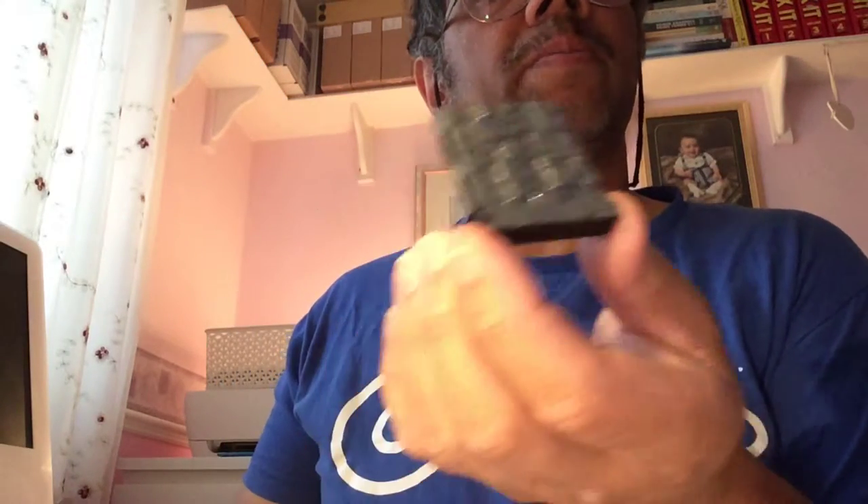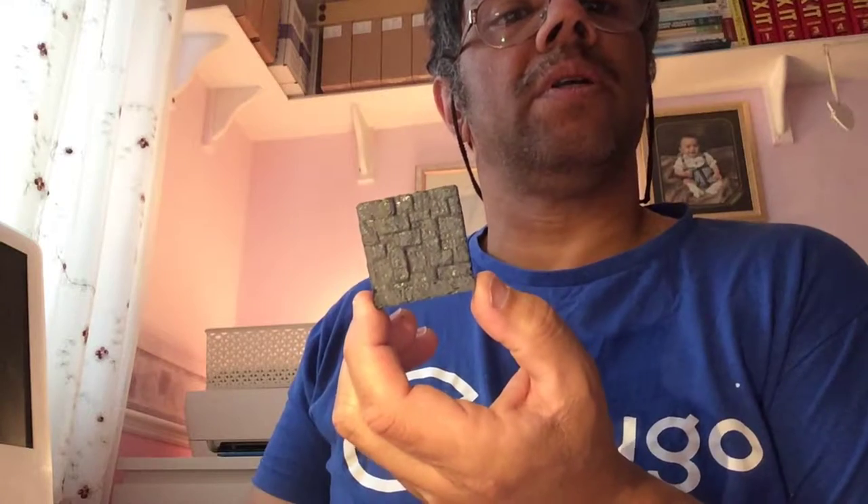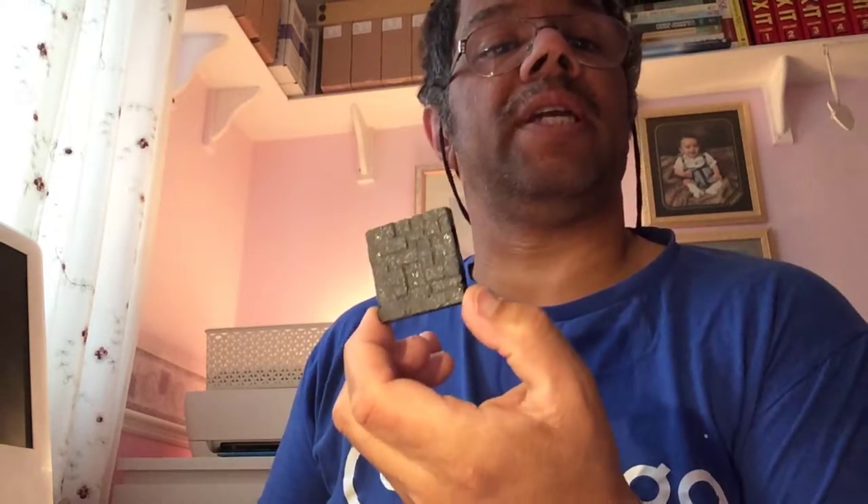And there we are — there is the tile painted. Side A, side B, side A, side B — nice. Leave it to dry. Let's put this away. You can buy acrylic paints from any good art shop.